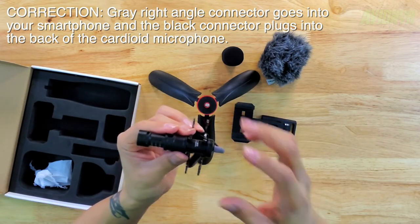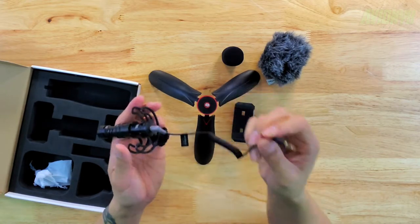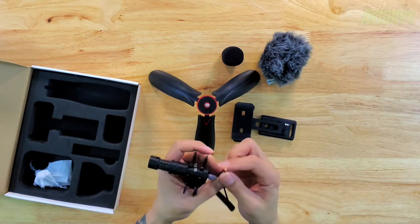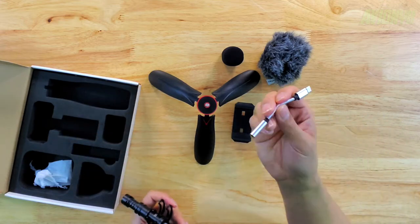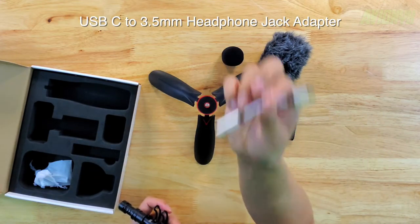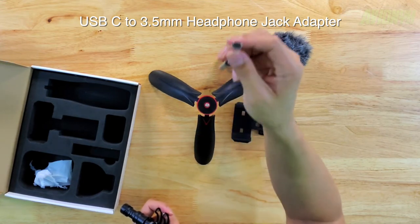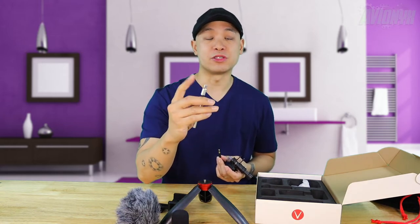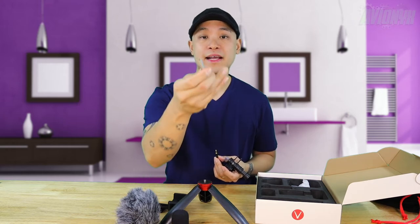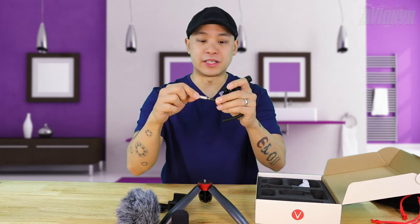Plug the right-angle end into the microphone, and then the other end goes into your smartphone. Now if you have one of the newer smartphones, this is not going to work — you're going to need a USB adapter or an audio adapter of some sort. For my Samsung Note 10 Plus, I use a little adapter cable with a USB-C port on one end and a microphone port on the other. I'll put an Amazon link for it down below in the video description.